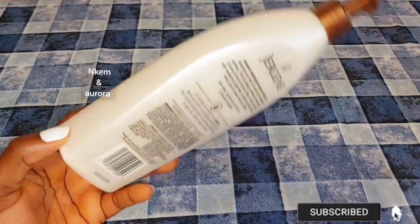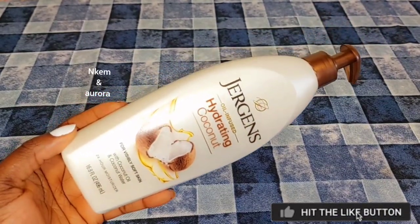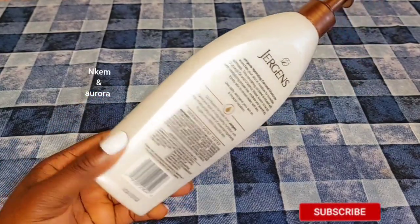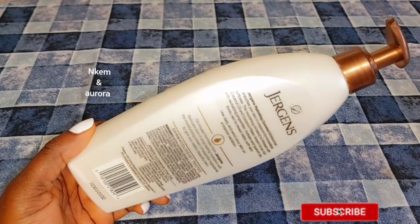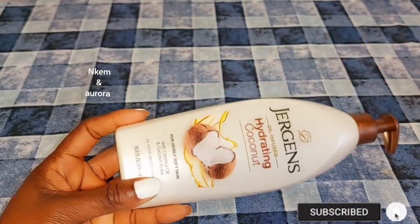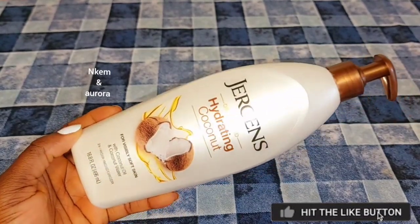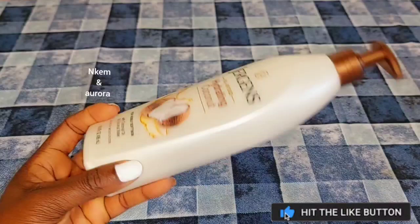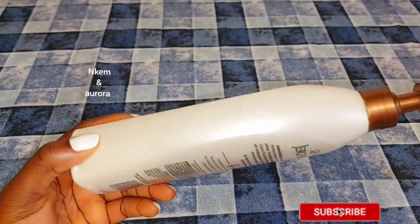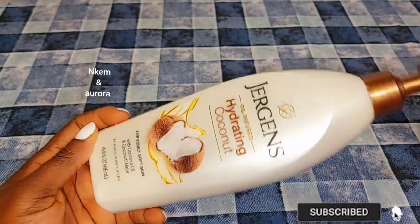If you want to get three to four to five shades lighter using this Jeggis body lotion, you need to mix it with a whitening serum or whitening oil — in that way you're going to get two to three to four shades lighter, depending on the shade that you want. But if you're using this Jeggis body lotion as-is without mixing it, it's not going to give you any shade lighter; it's only going to maintain your natural color.